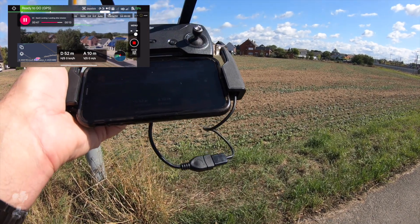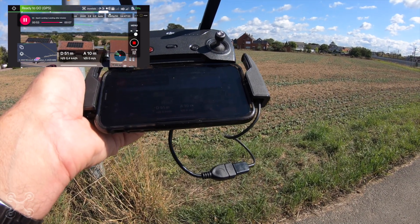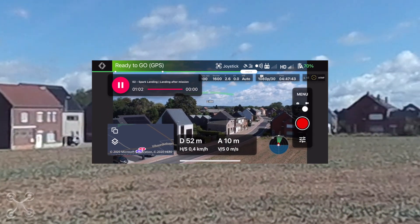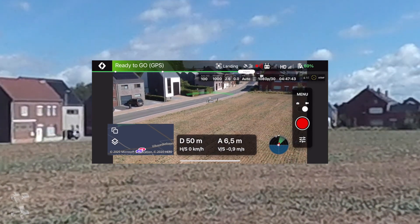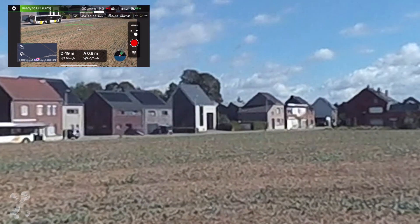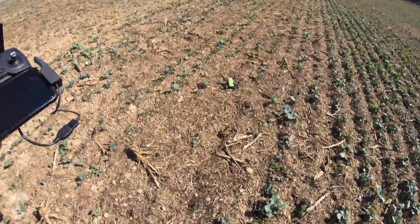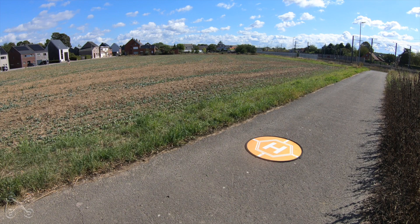This all works perfectly. And we're done. Now it should say mission accomplished and it should land. Voila. I will pick it up. As you can see, no problem at all. Now we go for the third test.